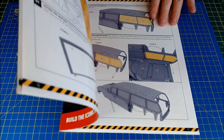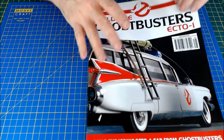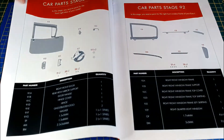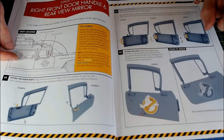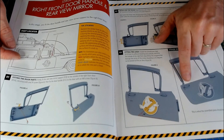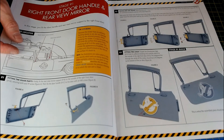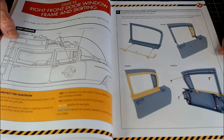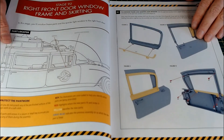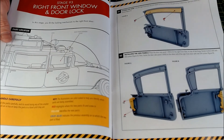Now issue 25 - there's a major issue with it. The first part is a door and it's the wrong door. They've sent one with a recess for a wing mirror, but apparently it doesn't have a wing mirror. We can't do anything for stage 25 because it's all for this door, which is going to get replaced in about two months time. So all of issue 25 and probably some of issue 26 we won't be able to do anything with.